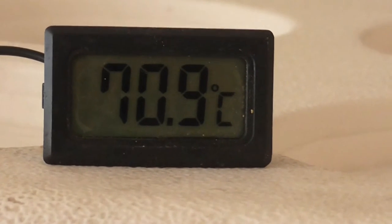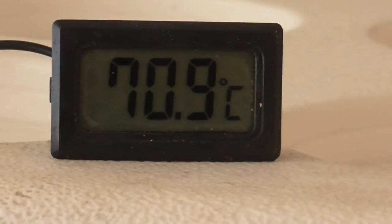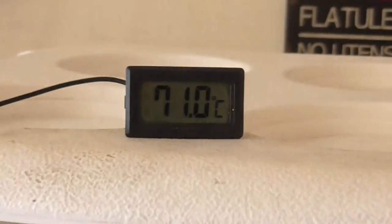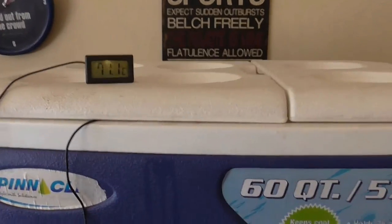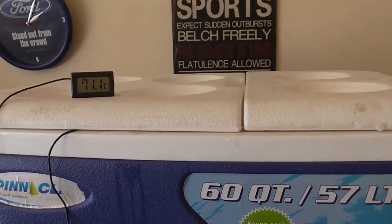71-ish, which is actually 72 and a bit. That's pretty good. So we're going to sparge for 10 minutes and then do the same again — I won't film that — and then it's on with the boil.